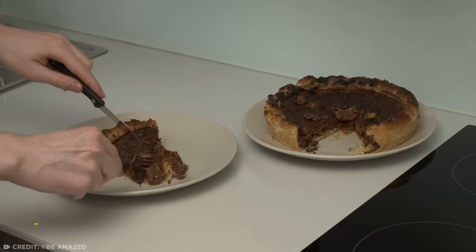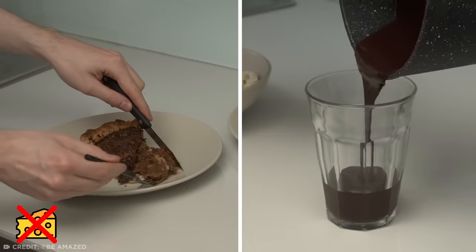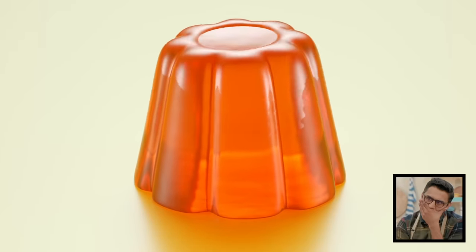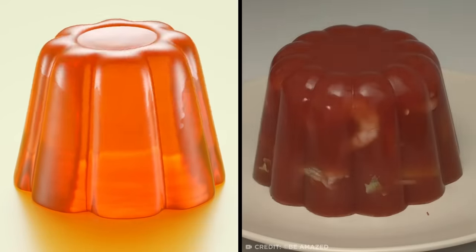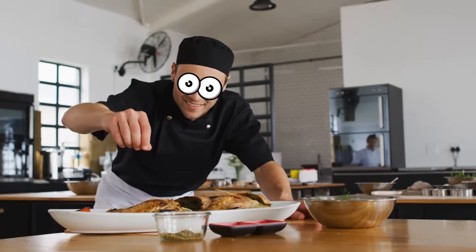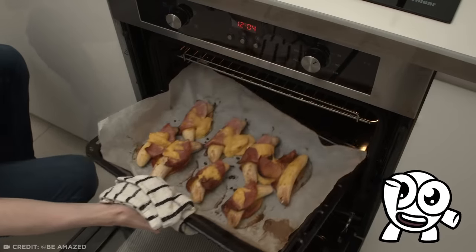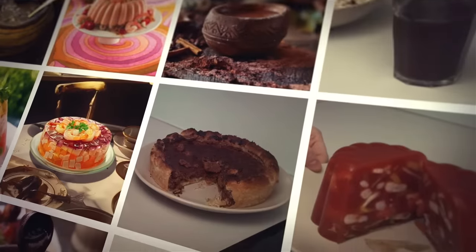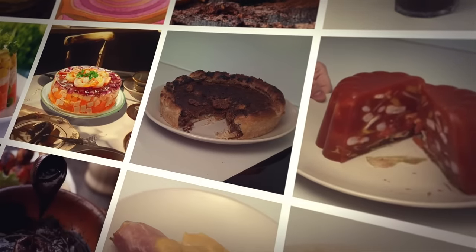Did you know that pizza wasn't always cheesy? That chocolate wasn't always solid? And Jell-O — oh god, Jell-O used to look so bad. Clearly, I got curious. So come with me as I cook some food the way it originally was. If I don't give myself food poisoning, it'll be a miracle.